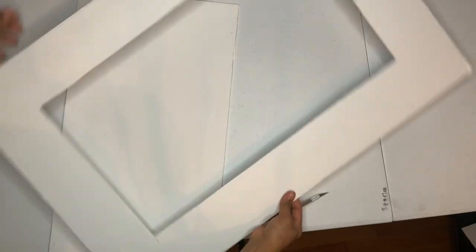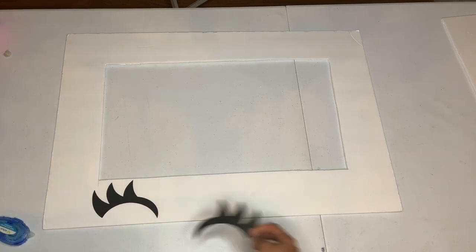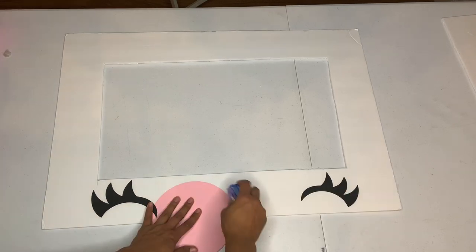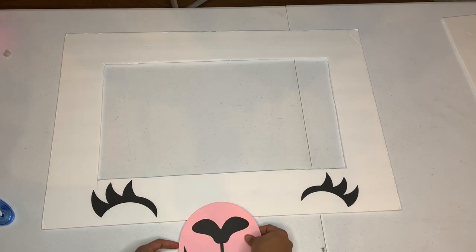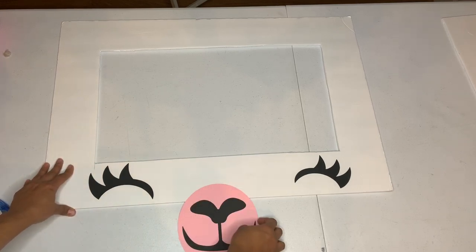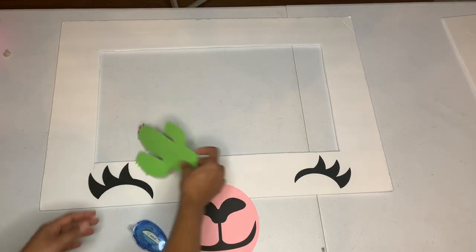Then take the eyes — this is a small version done the same way I showed earlier — and place them at the bottom. I go ahead and place the mouth in the middle as well. Look how cute it's turning out! Then I add a cactus I made in a previous video — I'll put the link in the description.